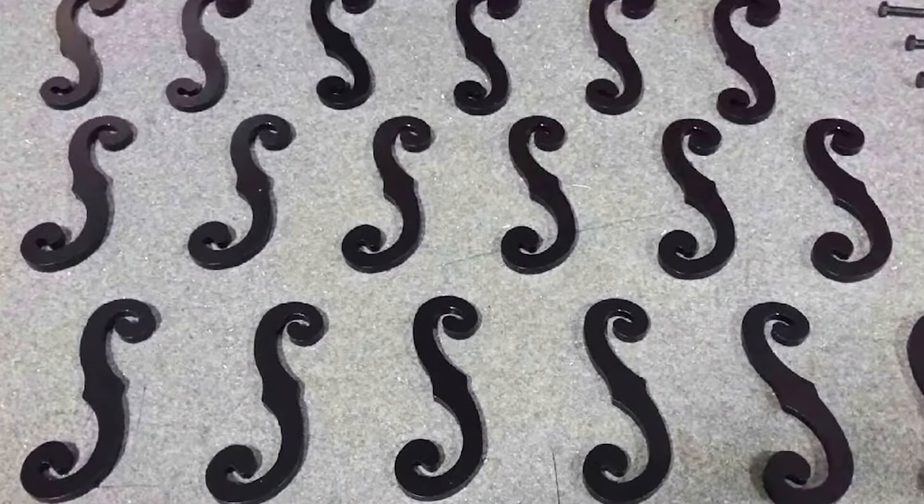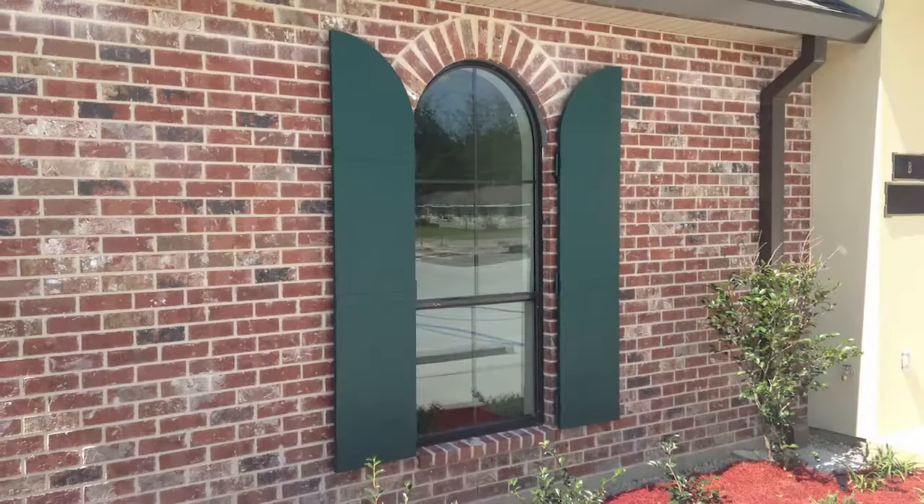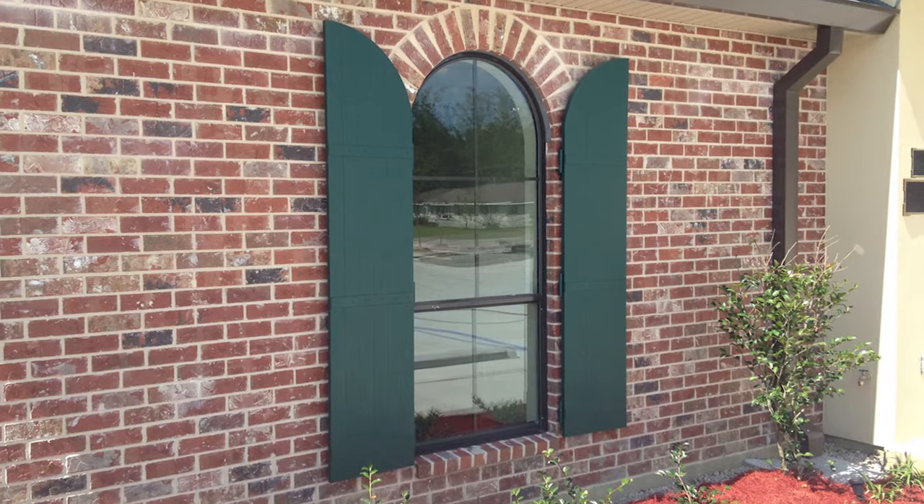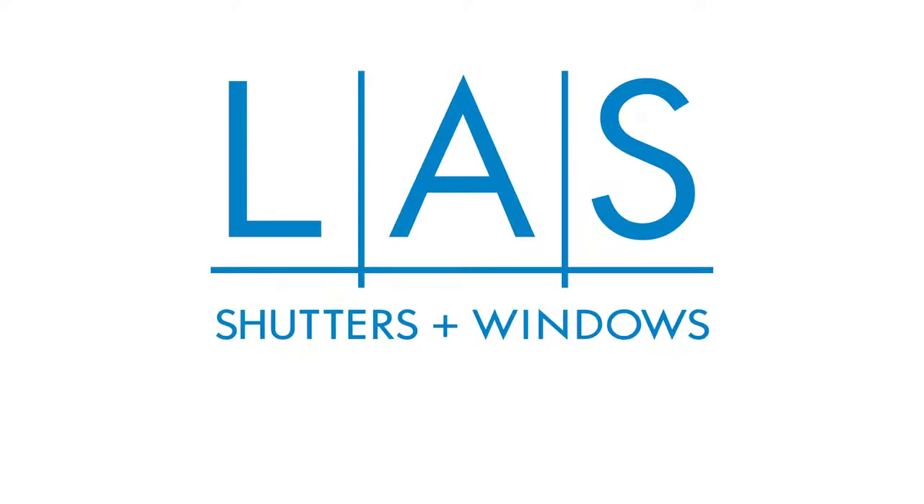Various hardware is available for a more decorative look. Your LAS shutters are now installed, adding beauty and security to your family's home. We're LAS, and we know shutters.